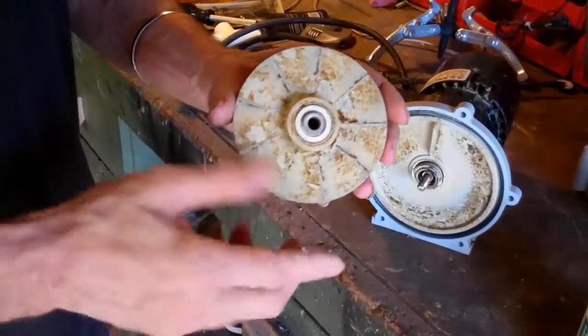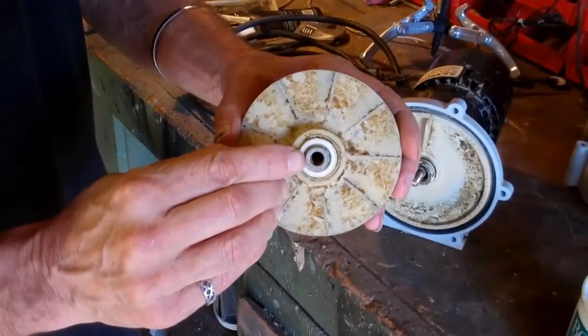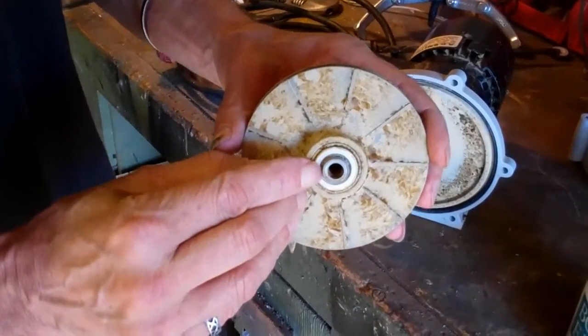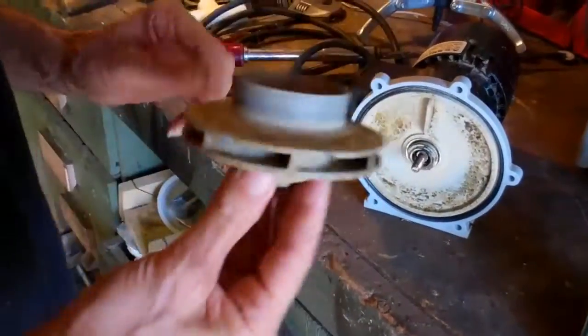The difficult part is removing this part of the seal and not damaging this plastic. The plastic has threads inside, and if you pry between the porcelain seal and this plastic you'll crush this part of the plastic and you'll destroy the impeller and have to order a new one.